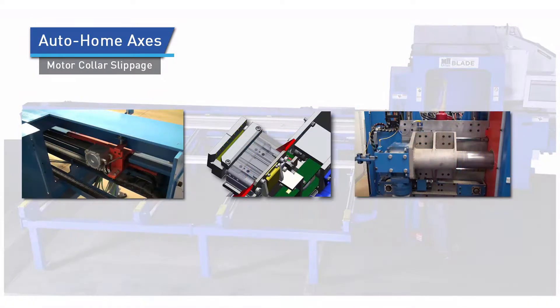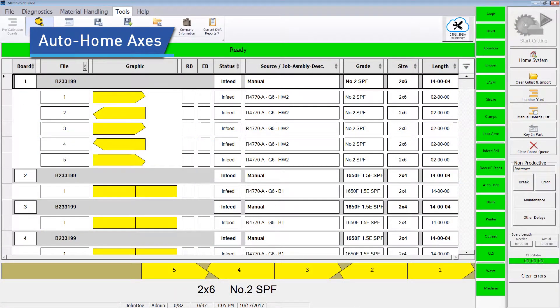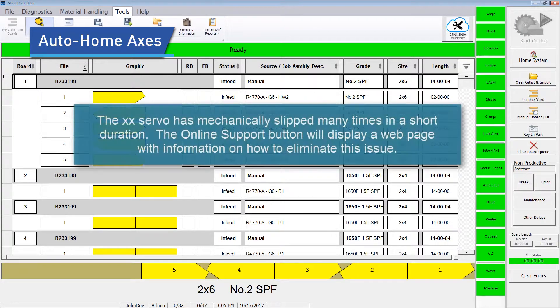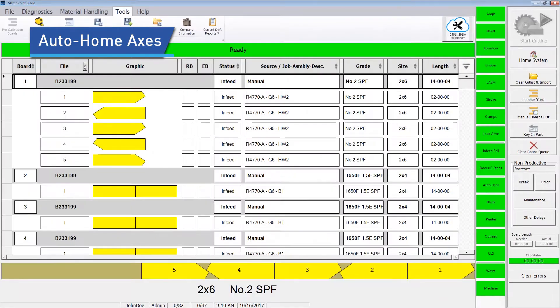However, if a high number of out-of-calibration instances occur on a given axis, it is very important to determine the cause and fix it. If the saw reads four or more slippages on the same axis within a one-hour time period, it gives the displayed error. Online support is accessible from this error from the saw's home screen and from our website showing a detailed graphic on how to remedy the slippage.